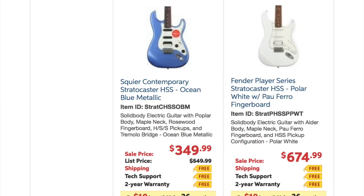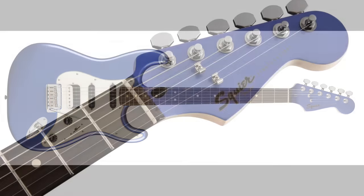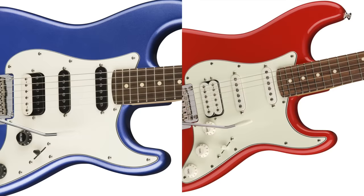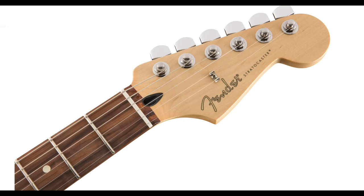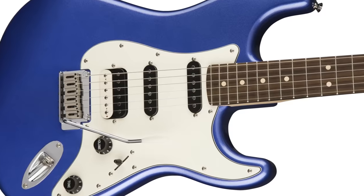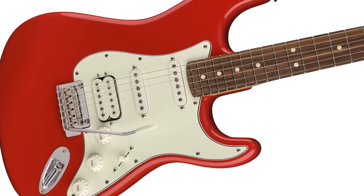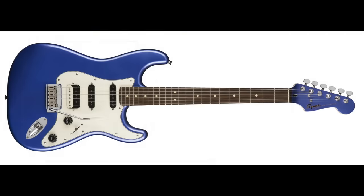Next up, we have the Fender Player Series Stratocaster versus the Squire Contemporary Stratocaster. I own both these guitars and I like them, but I'm giving the edge to the Contemporary Strat for a few reasons. It has a 12-inch radius fretboard, which is flatter than the 9.5-inch Fender. It has a rosewood fretboard, which is no longer available on the Made in Mexico Fender Strats — they now use Pau Ferro. They both have 22 frets, but I like the jumbo frets on the Squire versus the medium jumbos on the Fender. The scale length and nut width are the same and both use synthetic bone. The Contemporary also uses ceramic pickups — the type used in old Made in Mexico Strats before the upgrade to Alnico 5s — which I find punchier and bassier. I also prefer the block saddles on the Squire, the two-point tremolo, and I love the painted headstock and the colors.